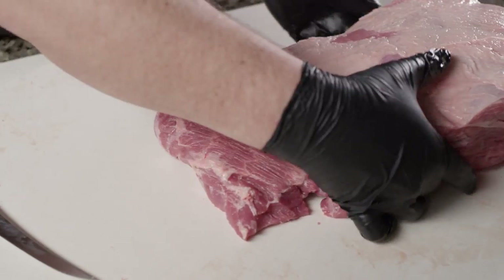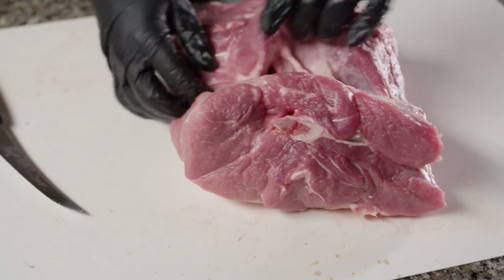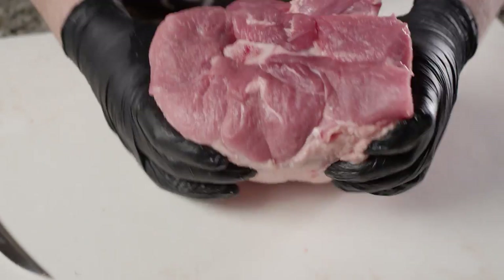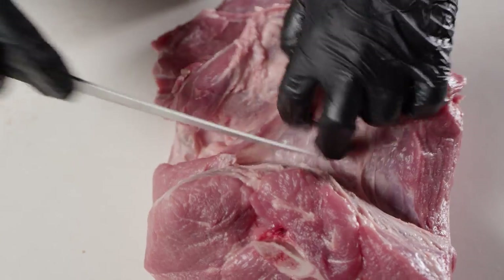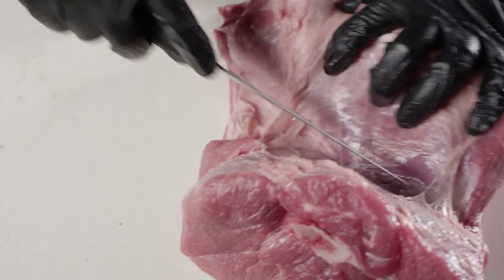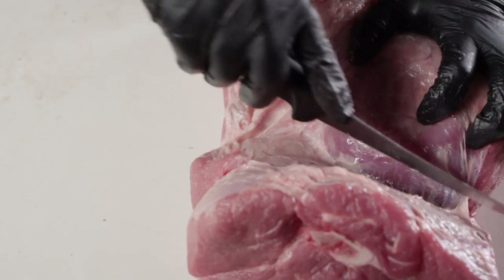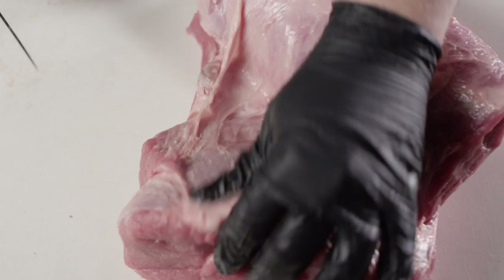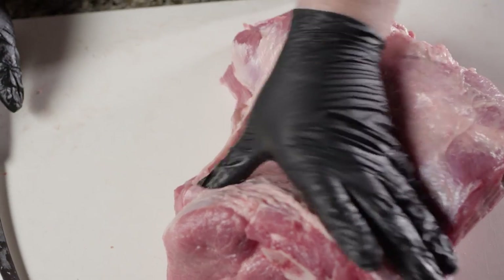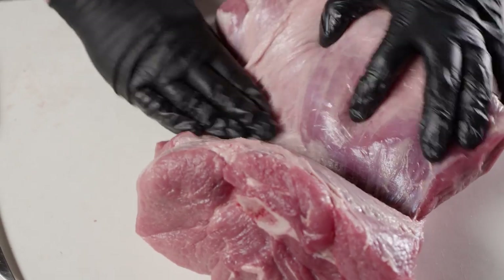So now we're gonna flip around to the horn side where the bone is. We just wanna get as much surface area on here as we can so we can get rub and smoke all around this piece of meat. We're gonna clean up all of this extra stuff — this silver skin, this fat — we don't need any of that on there. That's just going to inhibit the rub from penetrating and the smoke from penetrating.